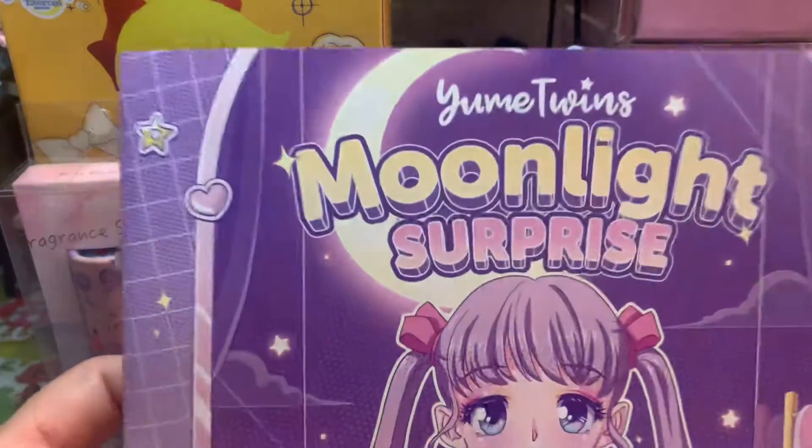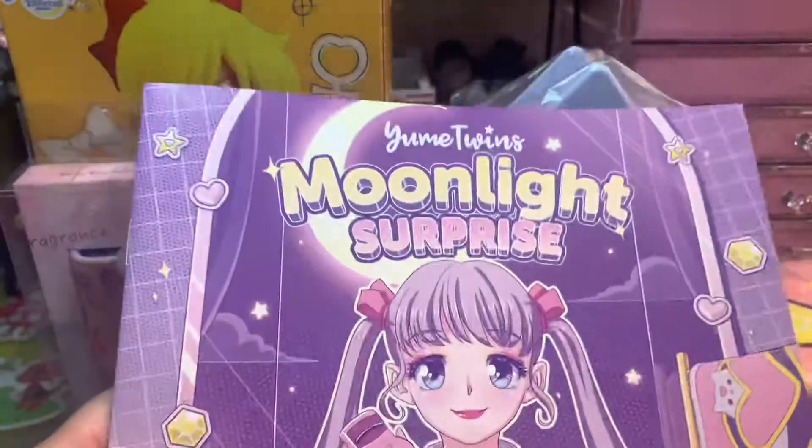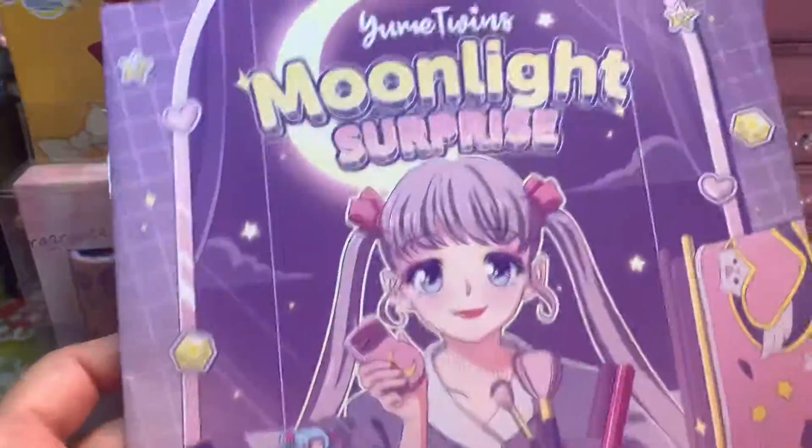This was the theme that they have. It's the Yume Twins Moonlight Surprise, and that's for April. It is so cute. Look at her — she is so pretty.